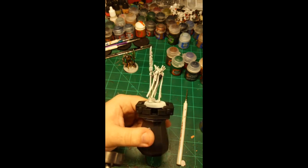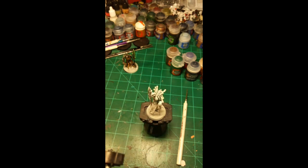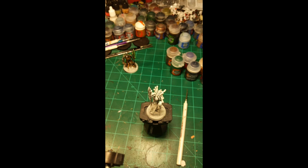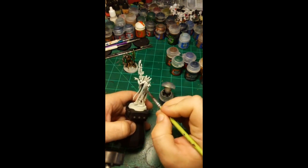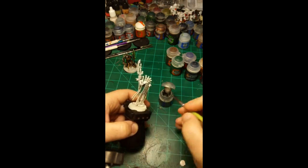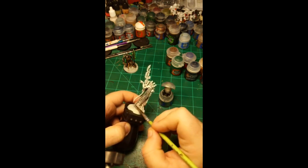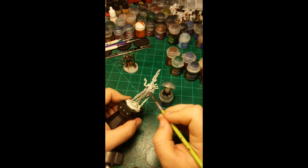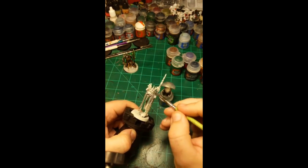Today I'm going to paint the new Plasmancer from the Indominus box, and I'm going to paint it the lazy way — no airbrush, not going to thin my paint, because I just want it to be done. First color is Iron Breaker, and I'm just going to cover the whole thing with it. This will help a lot when we put the contrast paints on later to get that nice brown bronze color for the armor.